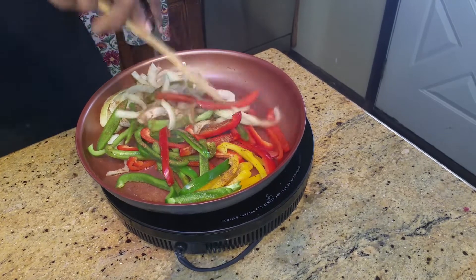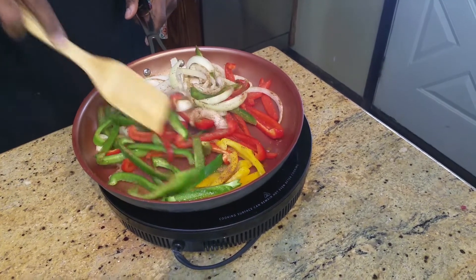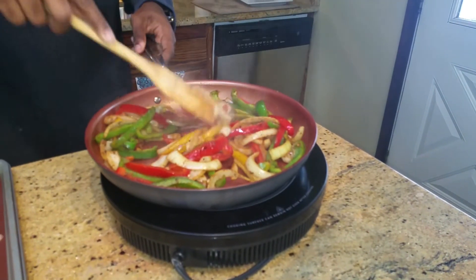Mix that up. Remember what I said — do not put this to where it's too limp; you don't want it to be too soft. You really just want this a little bit cooked. We're going to bring the chicken over and roll it up within this. You want to keep those peppers and onions hard — firm. Don't overcook them.